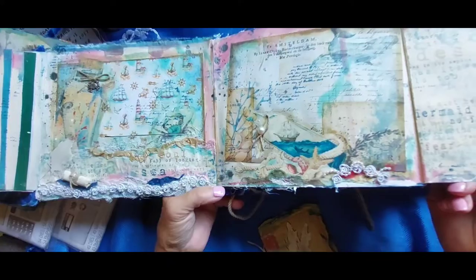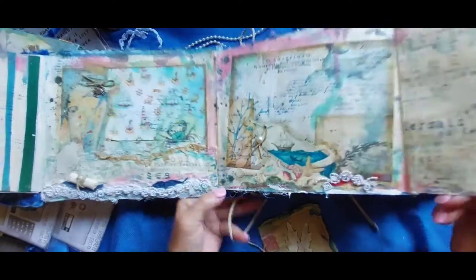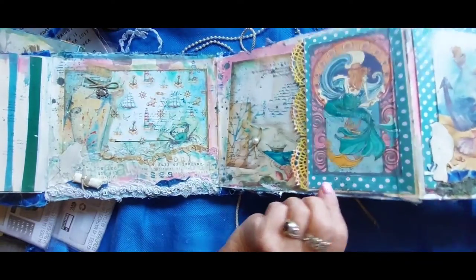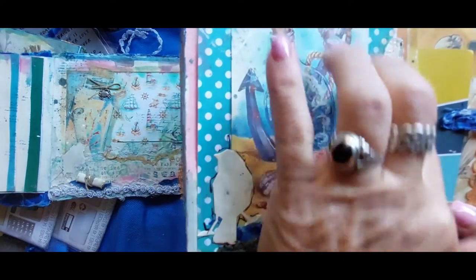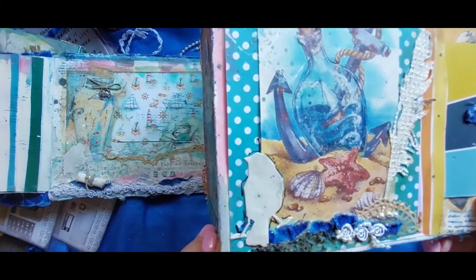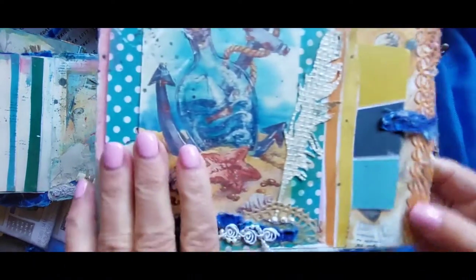It was really browner than I liked, so I was hoping it was going to lighten up quite a bit. There's another feather and I texturized that one, just for fun.